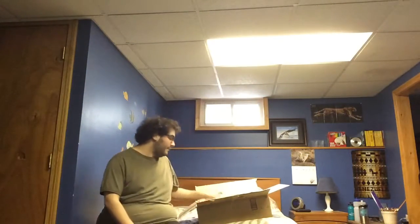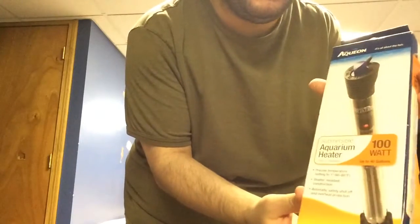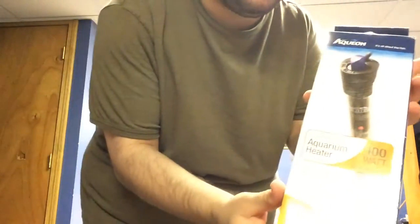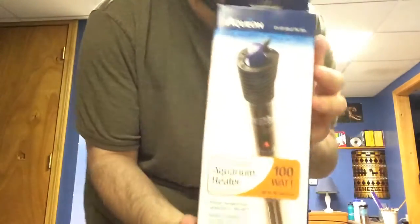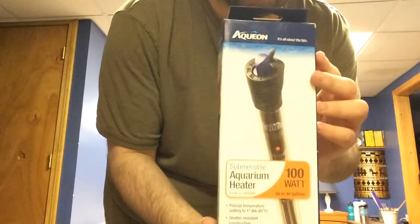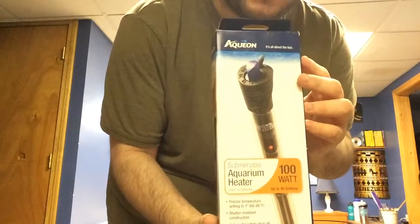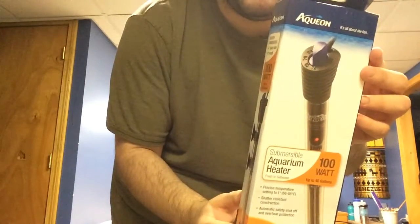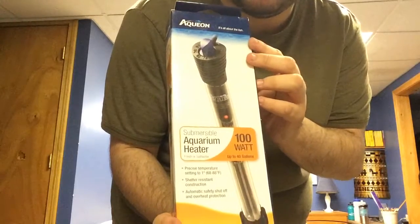Next on the list is a 100-watt Aquarion heater. I've heard good things about this product, but I've also heard some bad things. I'm going to decide for myself whether it's good or bad, so you can tell me your opinions on this in the comments below. I would love to hear your opinion.